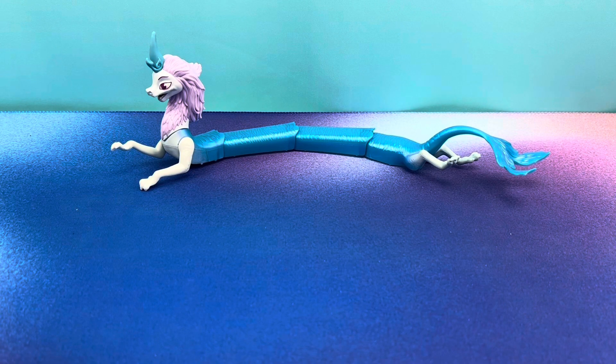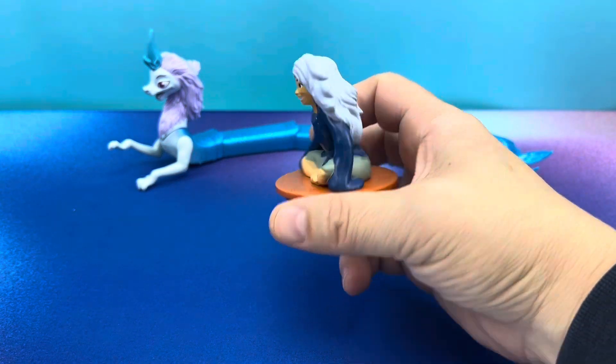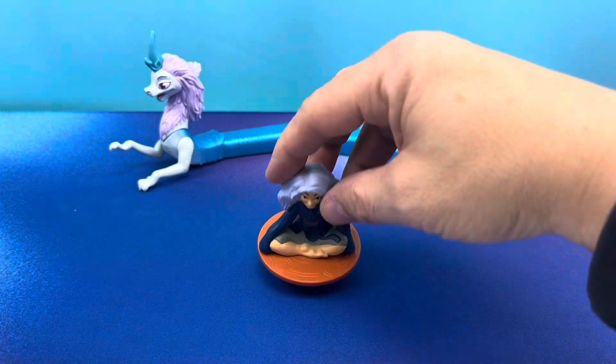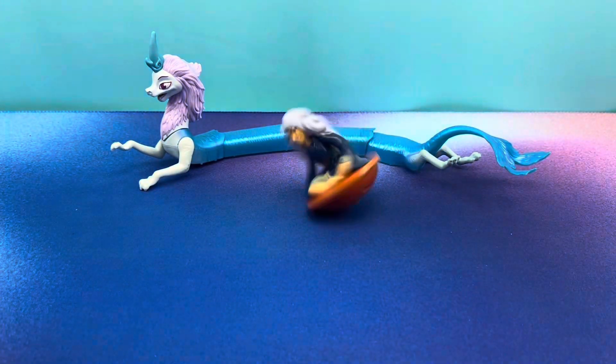I'm going to leave Sisu in the back because this is what she turns into as a human. And this is one of those top toys — you can see this is weighted on the bottom. It's nice and heavy, and it kind of rocks around. But what you're supposed to do with this is spin it.